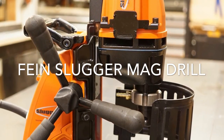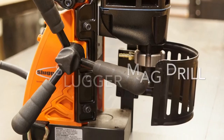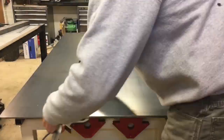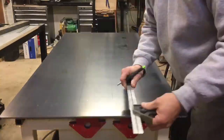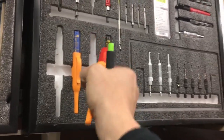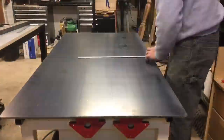I would like to share with you how I fabricated the steel worktop of my new multi-function welding table using the Fine Slugger magnetic drill. To start off, I grabbed my combination square and Pika pencil and markers to lay out the three-quarter inch holes at six inches on center.